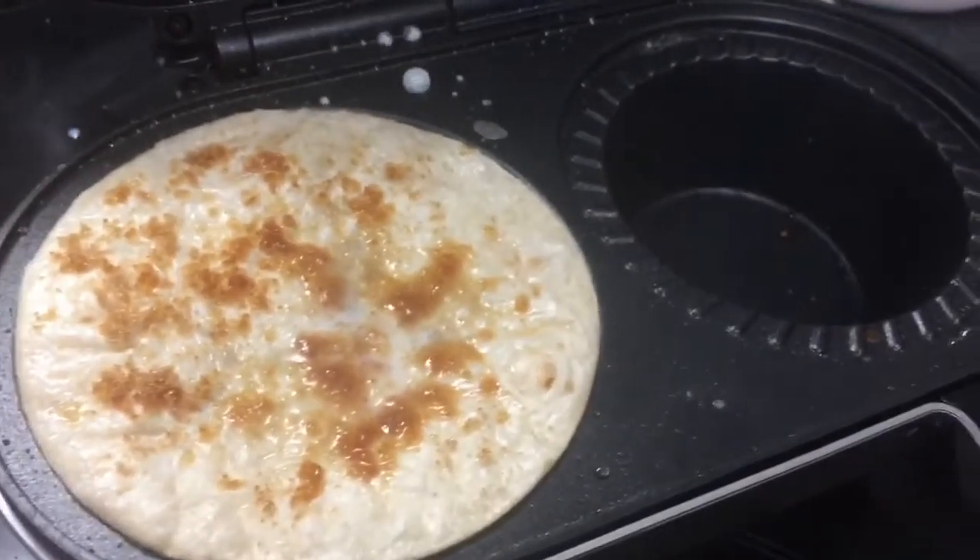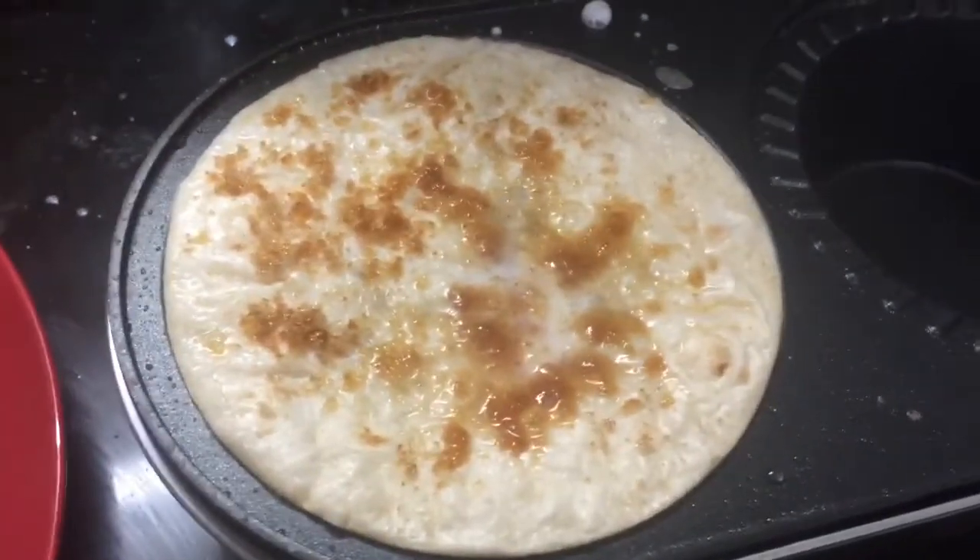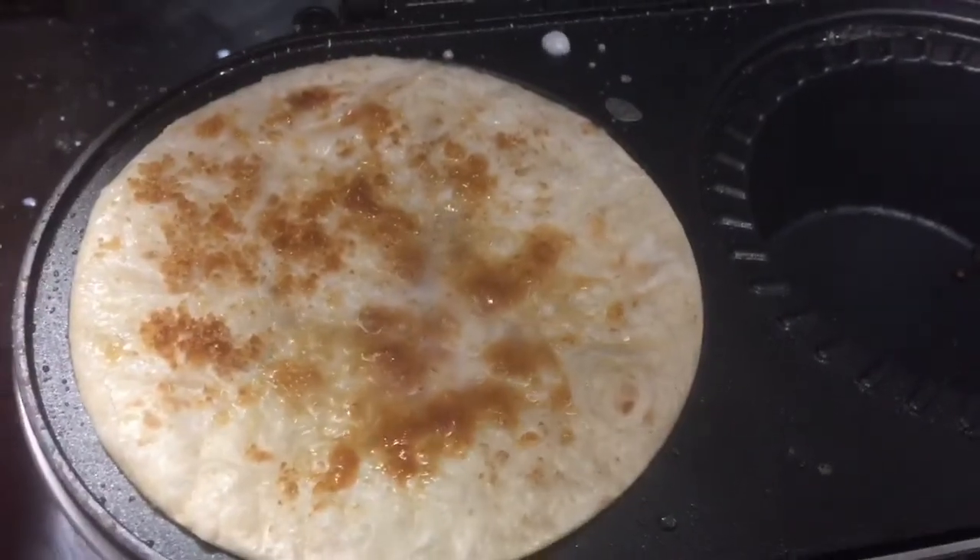The xylitol — not brown sugar, well, you know, sweetener. Okay, fingers crossed.